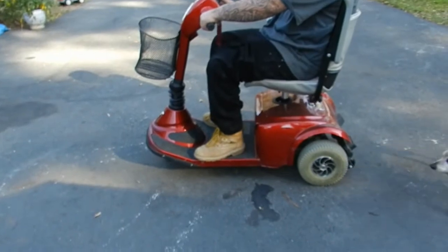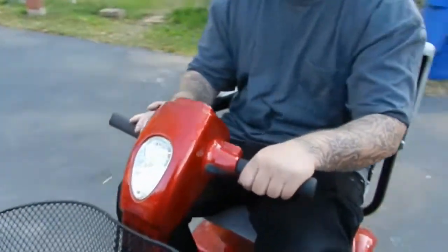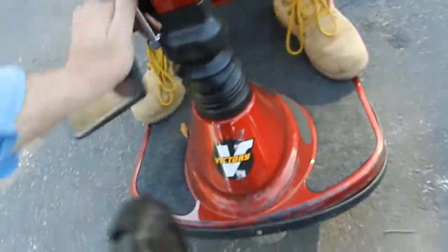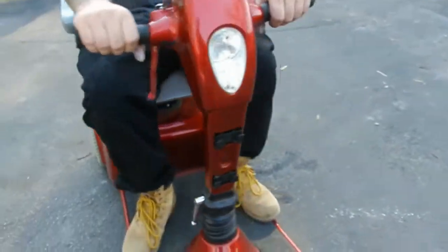Rock and roll — headlight, horn, 360 degree seat that will also raise and lower, and the steering handlebar is adjustable. The basket removes as well. Thanks for looking.